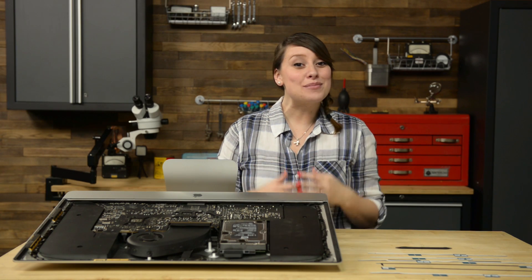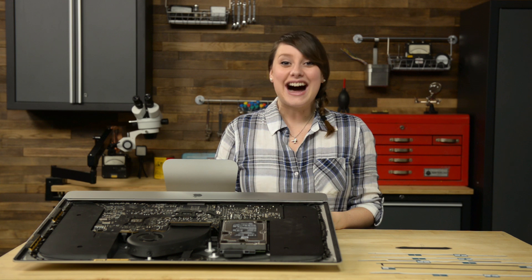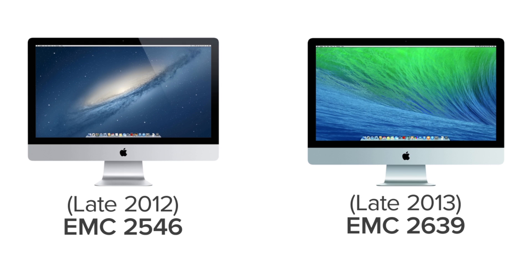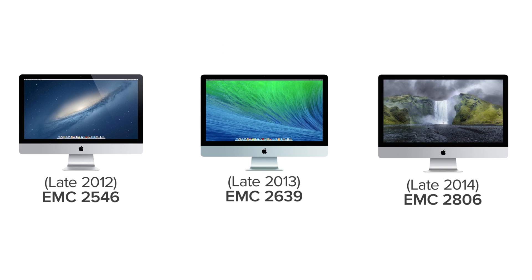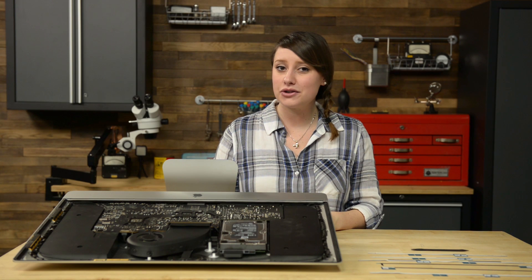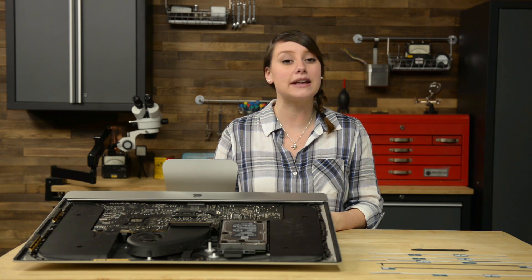Hi, I'm Gwendolyn with iFixit and today I'll be walking you through applying the adhesive strips on your iMac's display. I'm working on a 27-inch late 2012 iMac, but the procedure is nearly identical to a late 2013 and even the latest 5K Retina models. To get started, make sure you have your replacement adhesive strips and a spudger on hand, and then we'll get started by making sure the old strips on your computer and display have been completely removed.